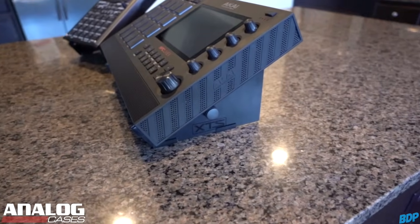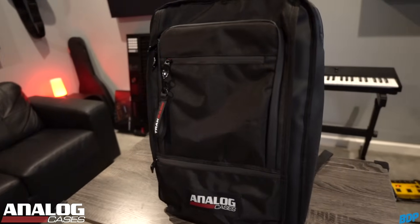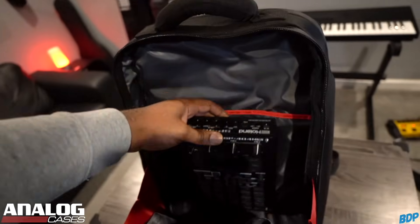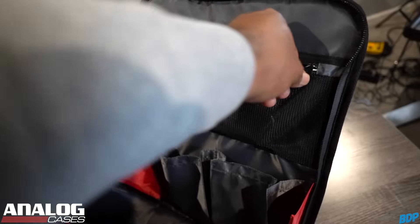I rock with Analog Cases because they make the best cases and the most professional stands to protect your gear. They just released a new travel backpack called the Track Pack — the ultimate musician's backpack. You can put your MPC Live 2, your Maschine Plus, your Roland SP-404, MIDI controllers, and even your laptop in there. Everything stays protected because this bag is heavily insulated, with compartments for cords, keys, and cell phones. Click my link in the description and save 10% today.